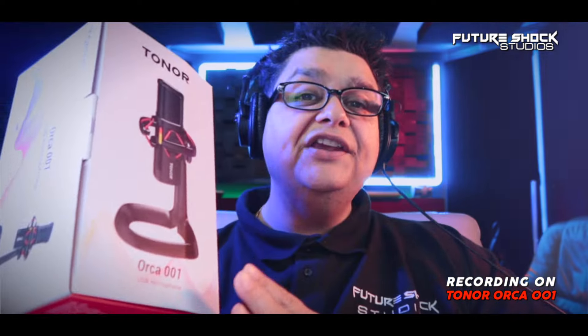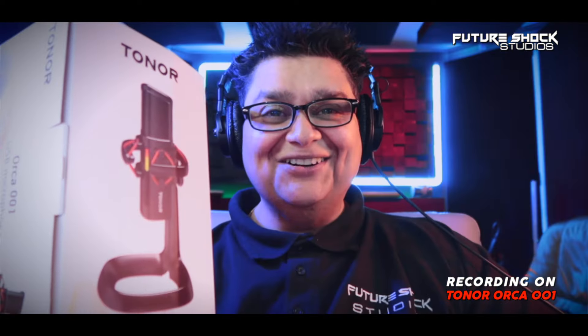Yo, yo, yo people, how are you all getting on? Welcome back to yet another video. Today we're going to be doing a review on the Orca 001 by Toner. So let's roll the intro.